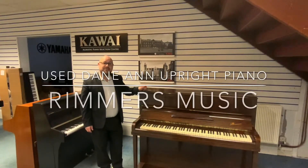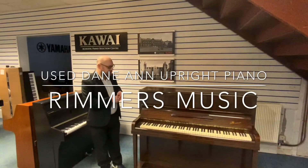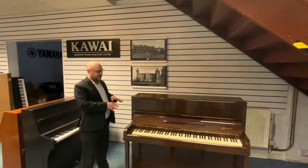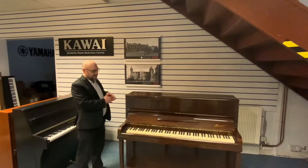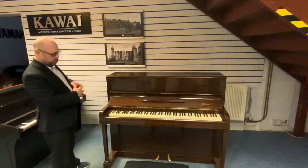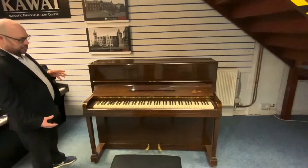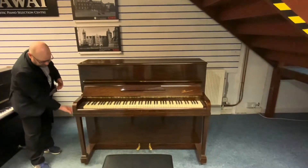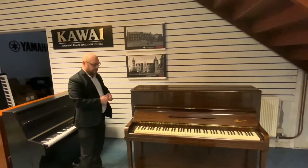Hi there, my name is Martin at Rimmies Music in Leyland, and today I want to show you this lovely Damon upright piano that we've just taken in part exchange. As you can see, it's in a nice dark brown finish and it's what we call a traditional upright piano — it's got these legs at the front here, as opposed to a more modern looking piano that doesn't have them.